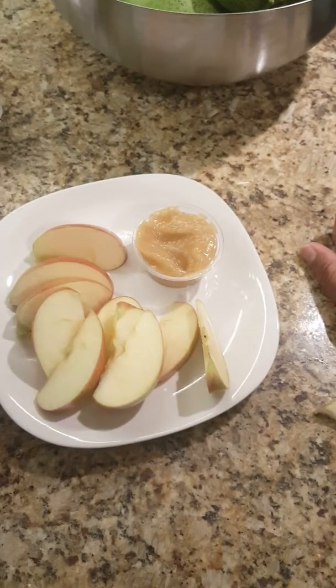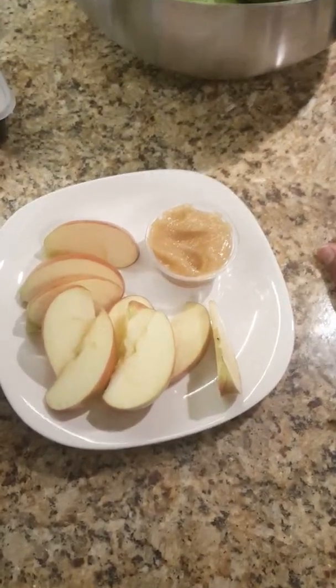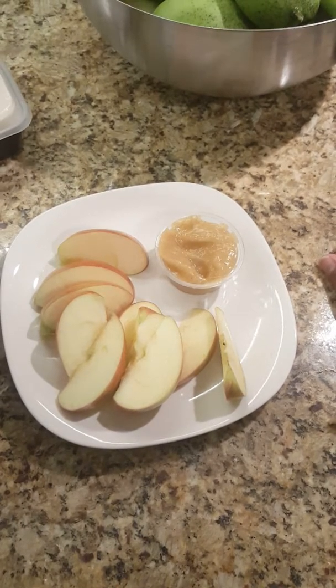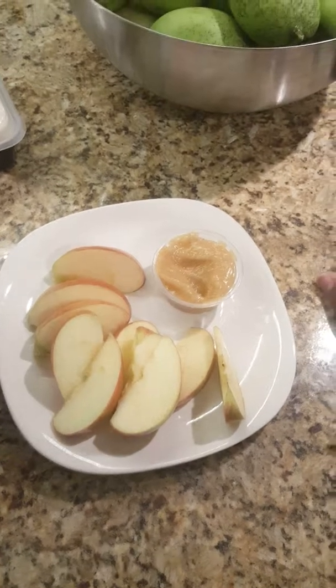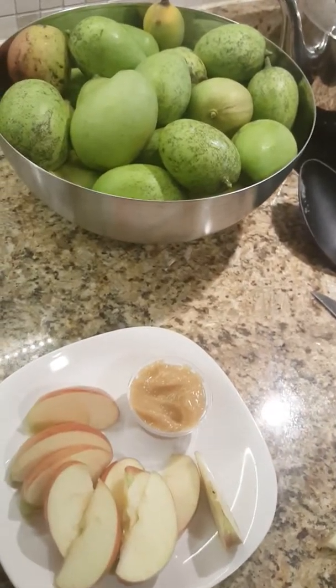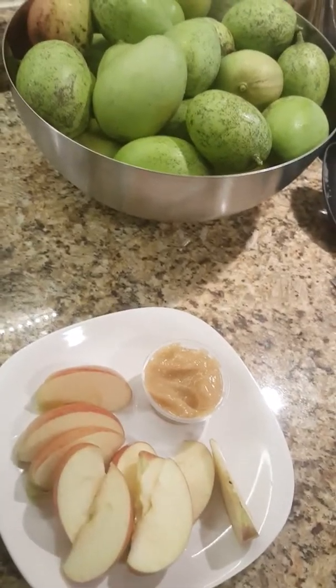I just let my spirit guide me. When I tell you, God has created everything on this earth when it comes to food — there is no reason why we should be eating all this meat and junk full of chemicals. We've got to do better, and I have committed myself to doing better. The way I'm keeping myself accountable is by sharing with you guys.